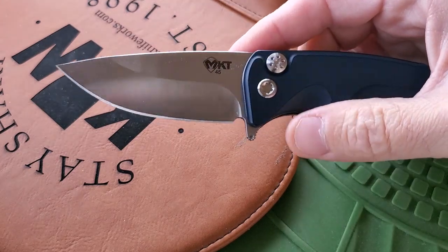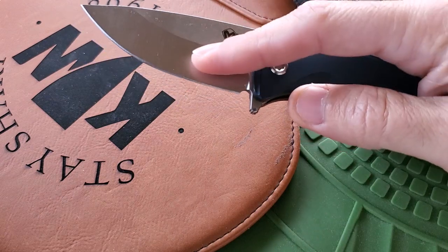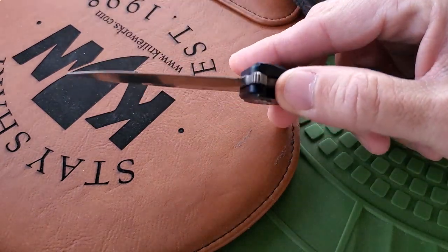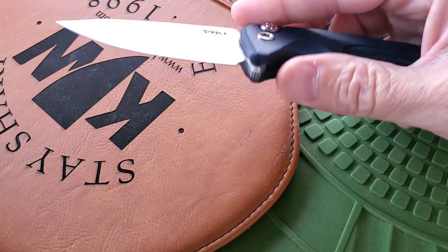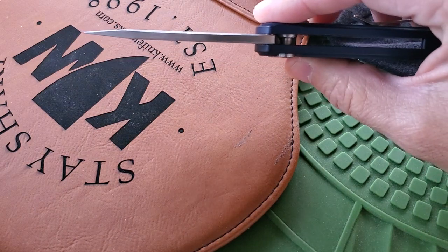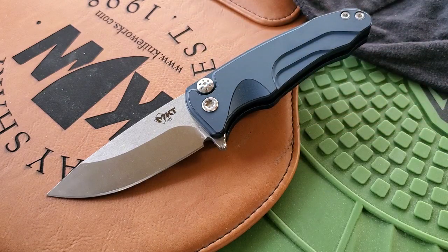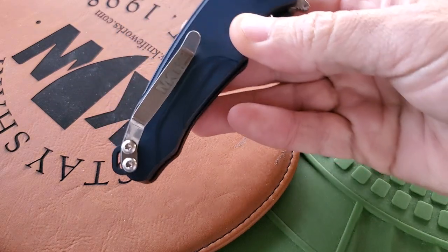The grind Medford used is supposed to be a high hollow grind, but when you feel it, it's pretty hard to feel the hollowness — so I'm not exactly sure what I'd call this grind. It's pretty thick blade stock as well. But everything in terms of fit and finish on this is phenomenal — solid lock-up, great attention to detail. I think Medford was going for a budget knife, but it doesn't feel like a budget knife at all; it feels like a high-end EDC.